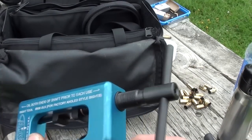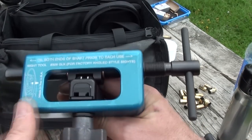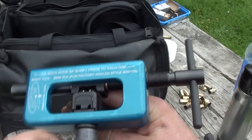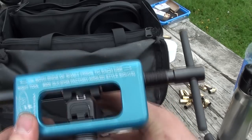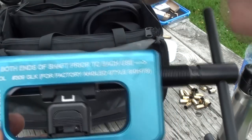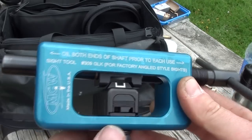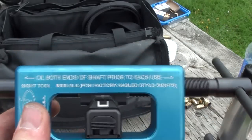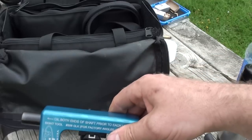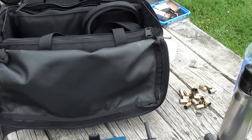To use one of these sight adjustment tools, take the slide off of your Glock receiver, slide it in there and tighten it, then turn it and it drifts the sight either direction. These are usually found for less than a hundred dollars if you shop around online, and you can also get them for other models — I've got one for my Sig Sauer P-series also.